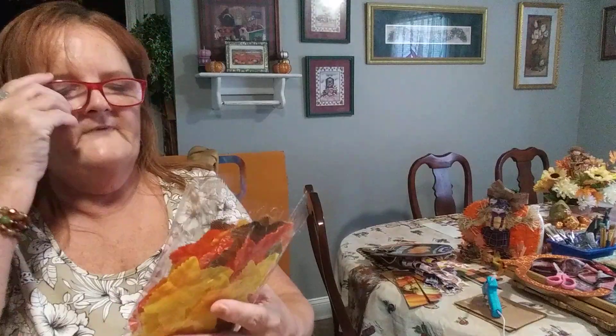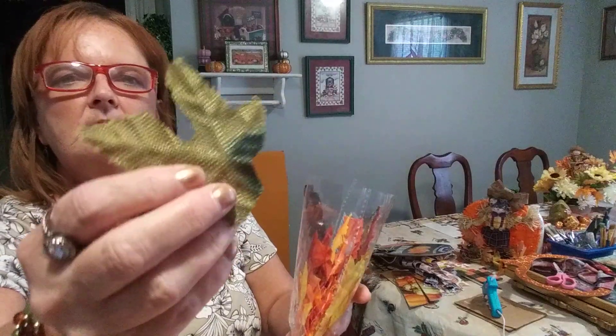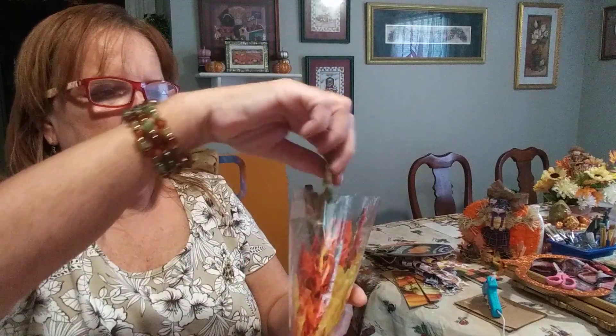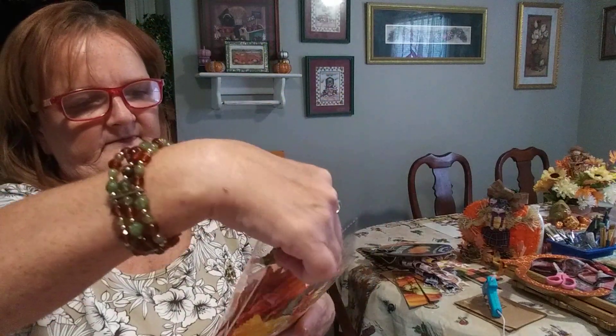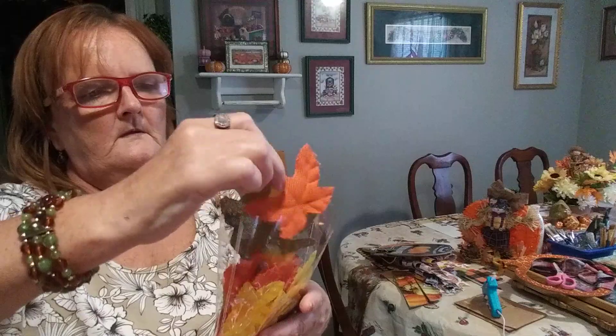And then we have maple leaves — there's 50 in the pack. I opened it up because last year they were the longer, skinnier packs. And when I got this home, the green and the orange are made out of burlap — some of the orange isn't, but there's like three or four apiece of the green and this orange that is burlap. If I'd known that, I'd have grabbed another pack.